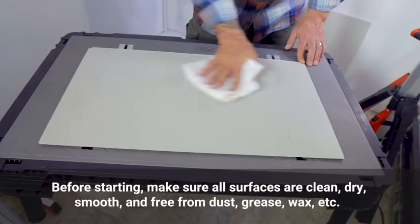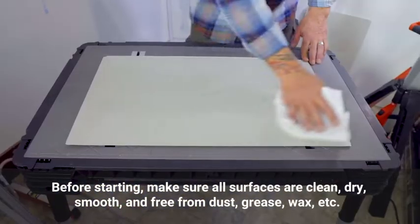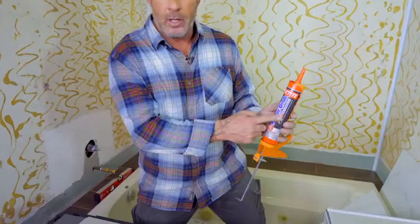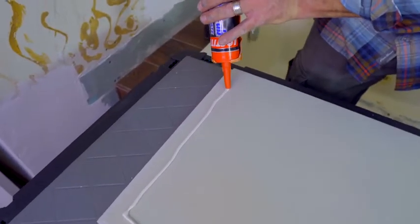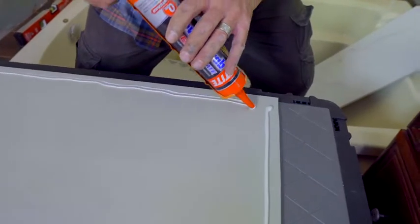Before starting, make sure all surfaces are clean, dry, smooth, and free from dust, grease, and wax. Clean the back surface of the panels by wiping with a clean cloth. Now we're ready to apply the adhesive to the back of our DumaWall tiles. The manufacturer recommends Loctite Power Grab Ultimate as the adhesive to bond these firmly to the wall. Use about a quarter-inch bead and go about a half inch from the perimeter of the tile all the way around.